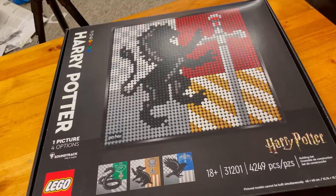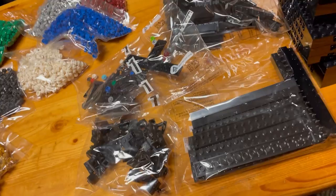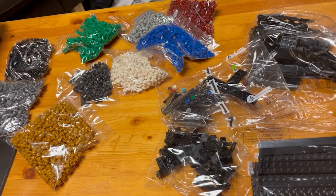Just pulled everything out of the box. Inside we've got all of our colored studs, our manual, our parts for the frame once we finish, all the tiles, and our nine tiles. So, let's get everything set up and let's get building.